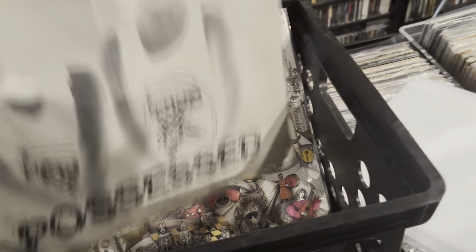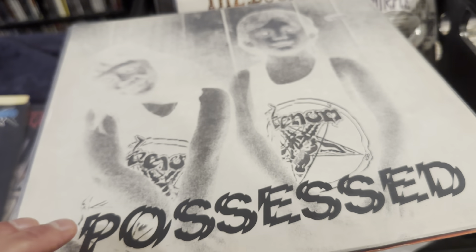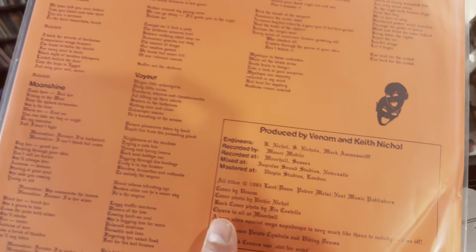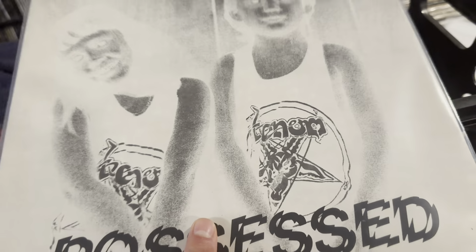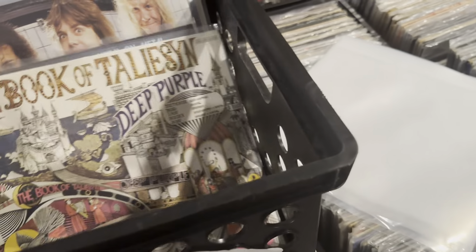We got Venom, Possessed. See this one a decent bit — this is the European Roadrunner Records pressing. Definitely not my favorite Venom album. I think it's one of the weaker ones, but that's just my opinion. This is just kind of in there, like whatever.